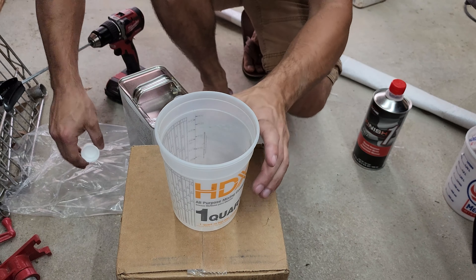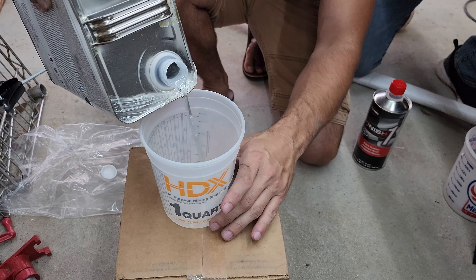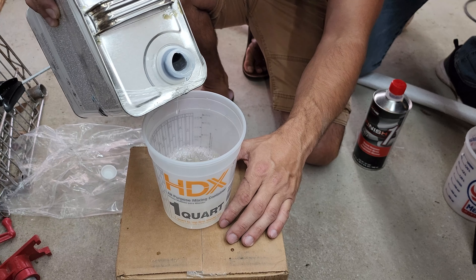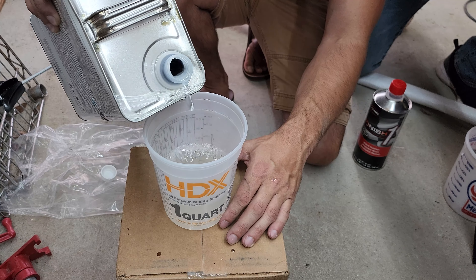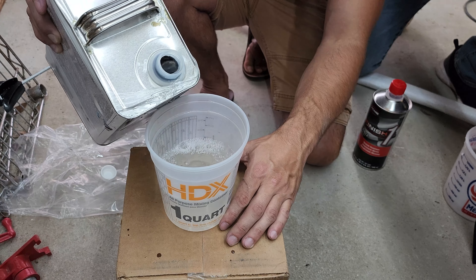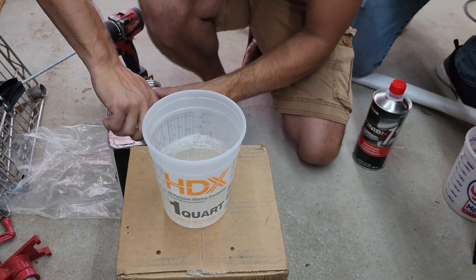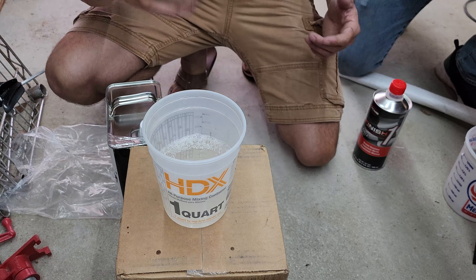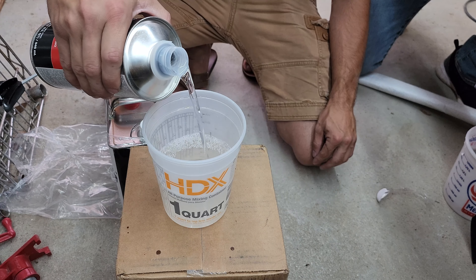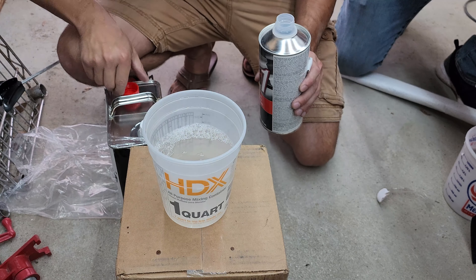We waited about 30 minutes before moving on to the clear coat. The clear coat is important for any paint job as it protects the paint and gives it an extra bit of shiny, beautiful luster. I'm going with Finish 1's clear coat as it sprays nice and easy — it's a 4 to 1 mixture ratio, so 4 parts clear coat to 1 part hardener. I definitely mixed up way too much here and ended up wasting quite a bit, but I didn't know how much it would take to do 3 coats on these wheels.